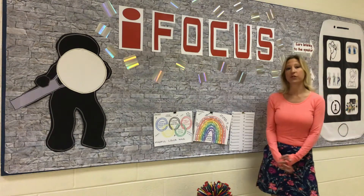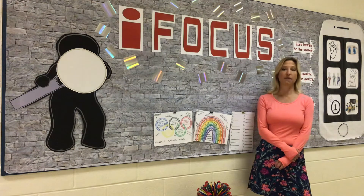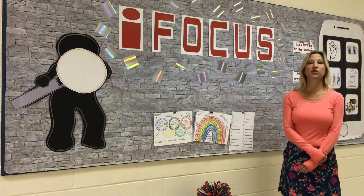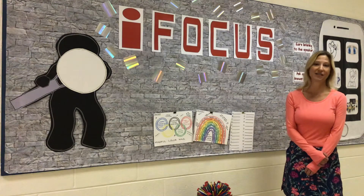We are going to talk about the first two apps today, and those were mindful listening and mindful looking. We're going to use those two of our five senses to do a fun and active activity that will get you away from your devices for a little bit.